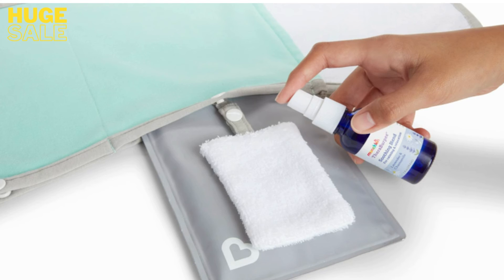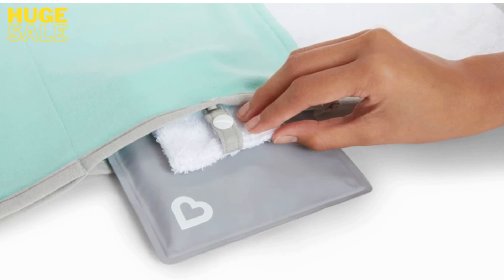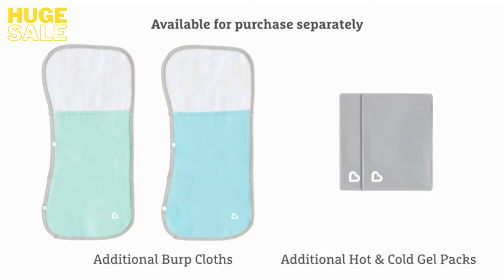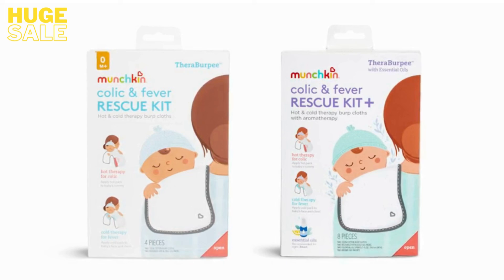Spray the essential oils onto the aroma pad, snap the pad onto the burp cloth, and insert the pad into the burp cloth pocket. If you need a few additional burp cloths or gel packs, these are available for purchase separately. TheraBurpee is the perfect registry gift and a must-have for any new parent.